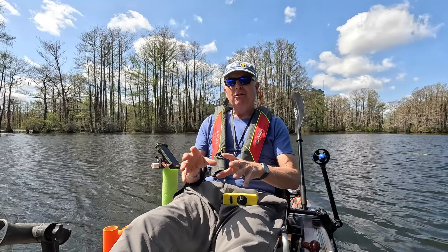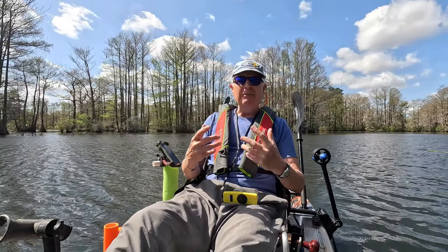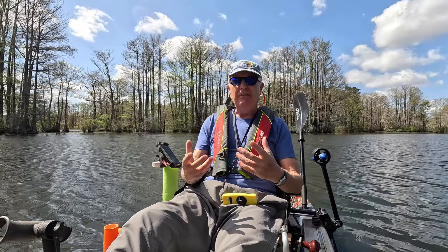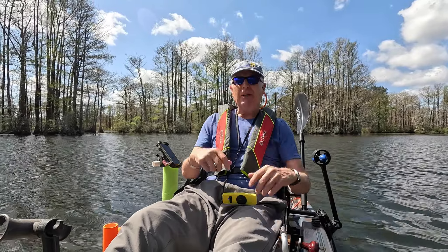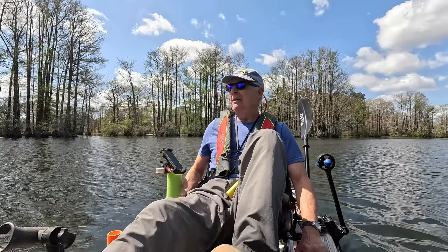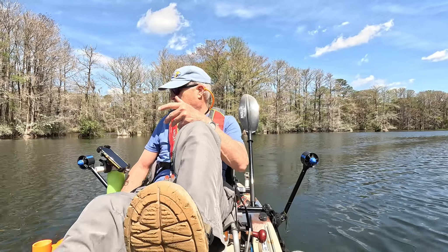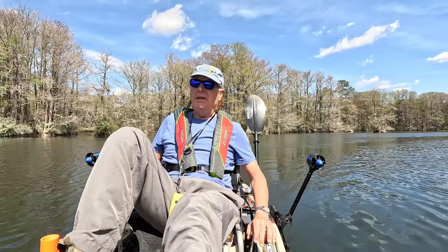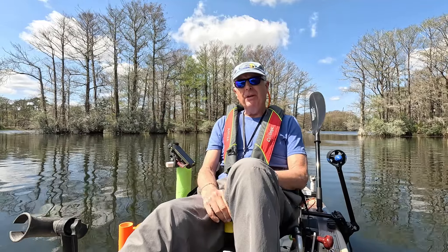The first thing I'm going to do is use my pedal drive and the speedometer to see what maximum speed I can achieve at the highest rate of pedaling I'm comfortable doing. For my standard pace, it looks like it's around 2.4 to 2.5 miles per hour. Now let's deploy the pack motor and see what it can do.